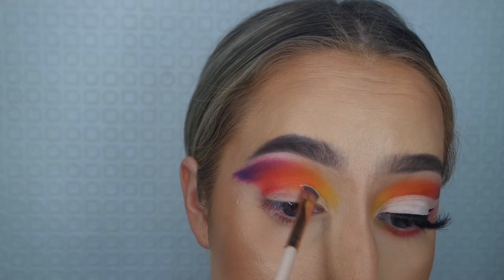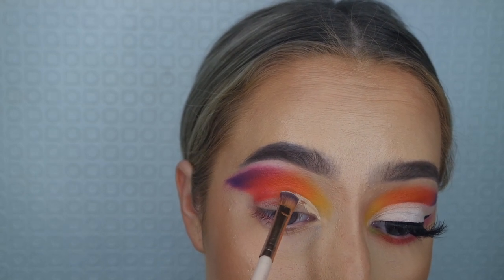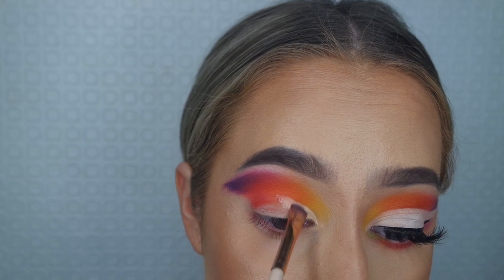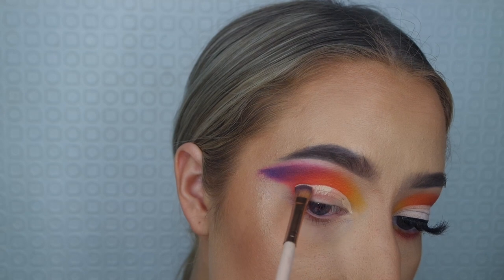Using the same concealer, I'm carving out my crease. The best way to do this is to put the concealer on your eyelid, then look up, and it will transfer to where you need to draw the rest of the crease in. I left this in real time so you could see how long I take on it.